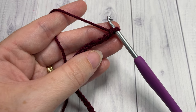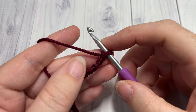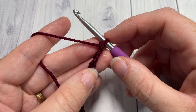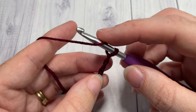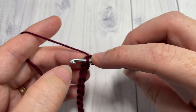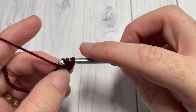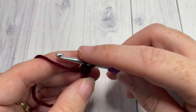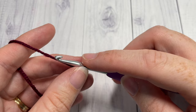Once you have chained 360 chains in your color A, or chained your scarf to the desired length, you're going to begin row one of the pattern by working a herringbone half double crochet in the second chain from your hook. To work the herringbone half double crochet, you're going to yarn over, insert your hook into that next stitch — in this case the second stitch — yarn over and draw up a loop, also drawing that loop through the first loop on your hook.